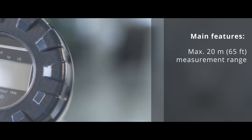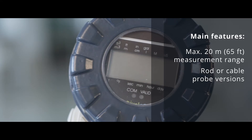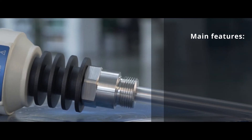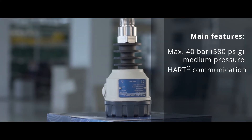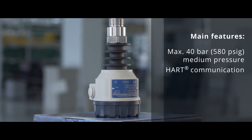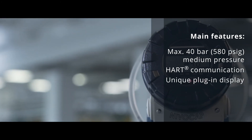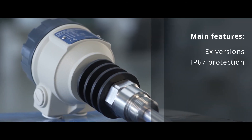Main features: maximum 20-meter measurement range; rod or cable probe versions; maximum +200°C medium temperature; maximum 40 bar medium pressure; HART communication for ease of setup and retrieval of measurement data; unique plug-in display for local setup; Ex versions available; IP67 protection.